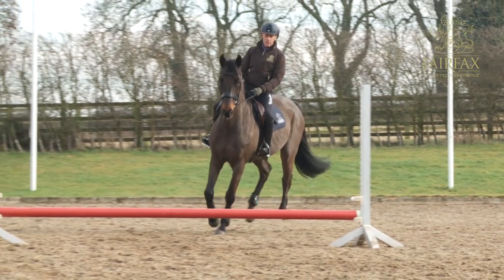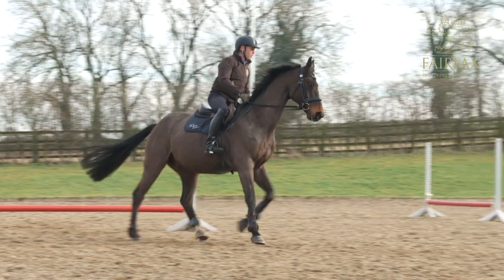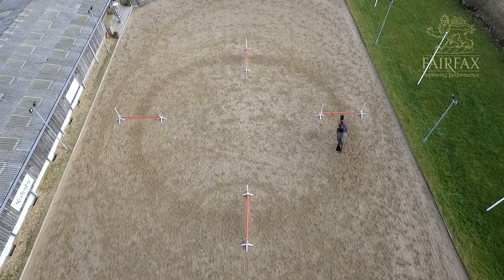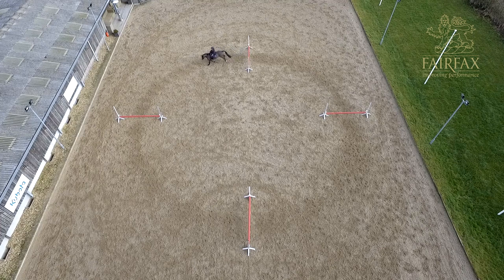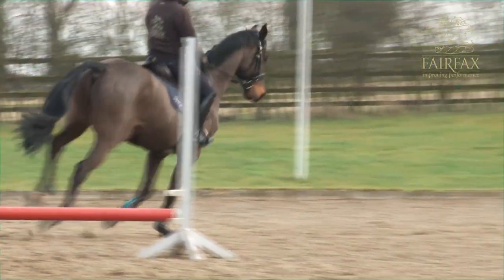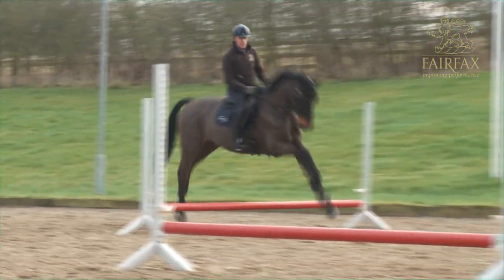When you jump one fence, you must immediately look at the next fence, otherwise you will not feel your rhythm and your distance to that fence. In this exercise I wouldn't necessarily count aloud, but I would count within my thought process the canter strides of the horse, because what I'm looking for is consistency of steps between each fence.